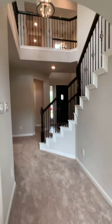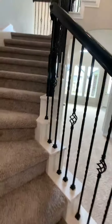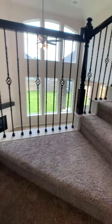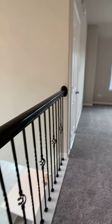Now let's go check out the second floor. Here showing you the railing — we do have iron balusters instead of wood for the railings, and if you want to add these little twist accents to it, that is an option.